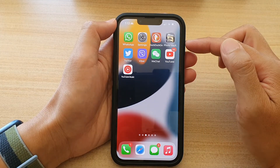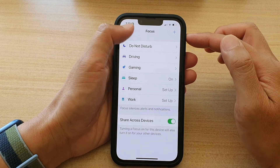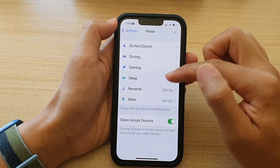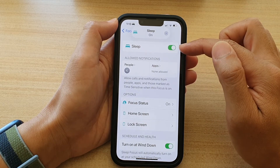First, let's go back to your home screen and tap on Settings. In Settings, if you go down and tap on Focus, then tap on Sleep. You can see at the top here, I have turned on Sleep right now.